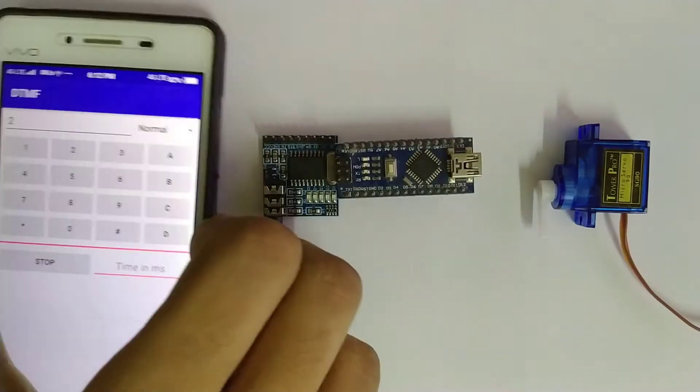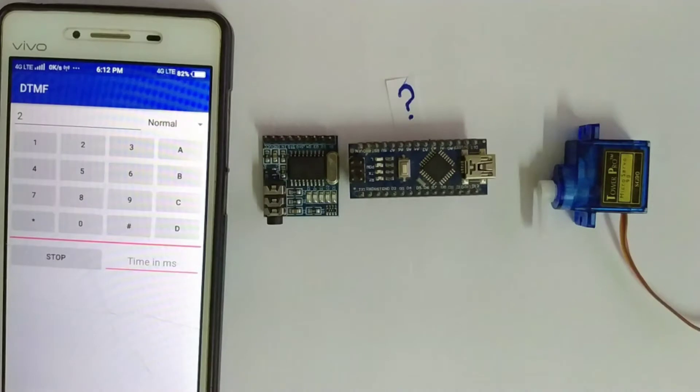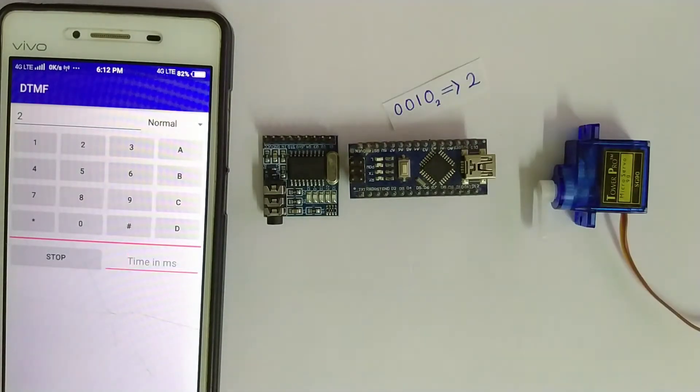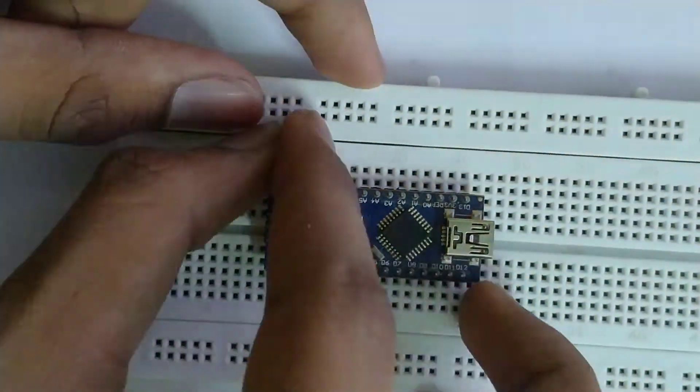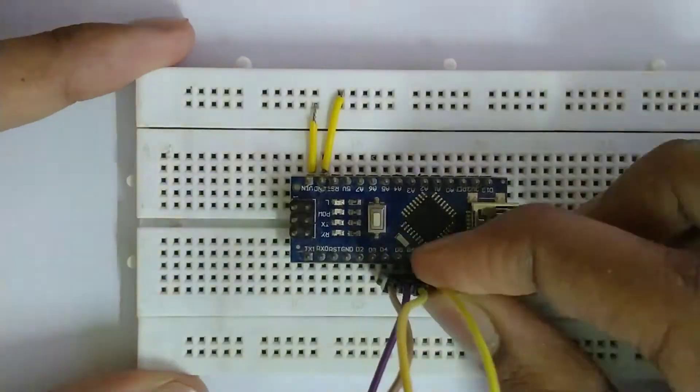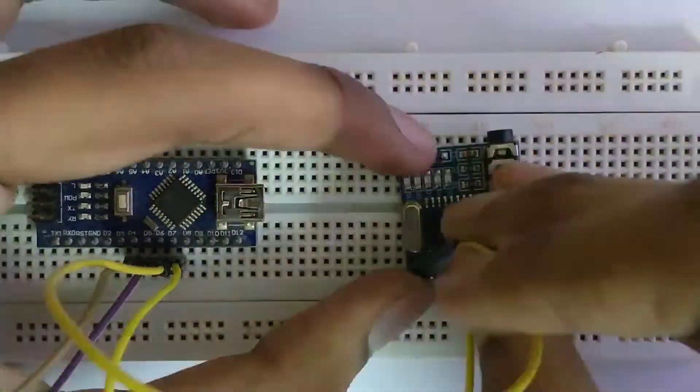In order to move the servo, Arduino has to understand which button is pressed. Therefore it has to read the logical states of these 4 output pins. So I connected pins D4, D5, D6, and D7 with these 4 output pins of the decoder module.